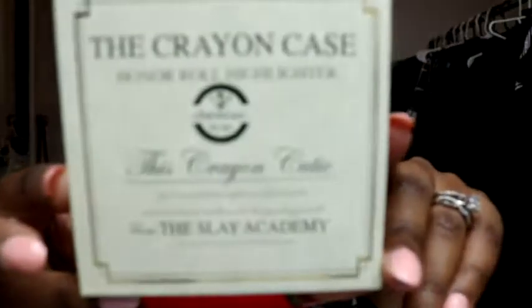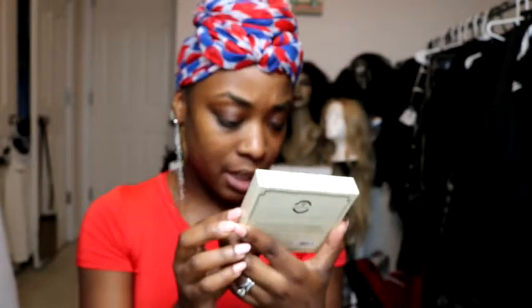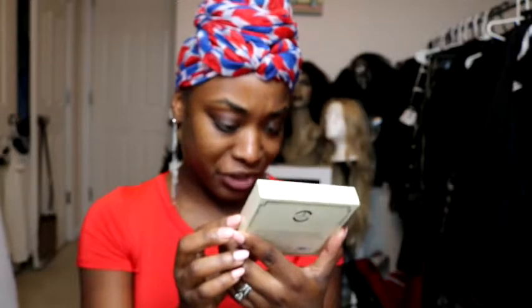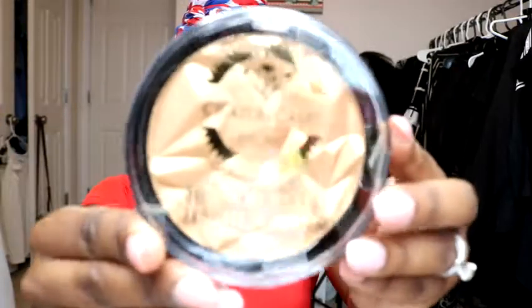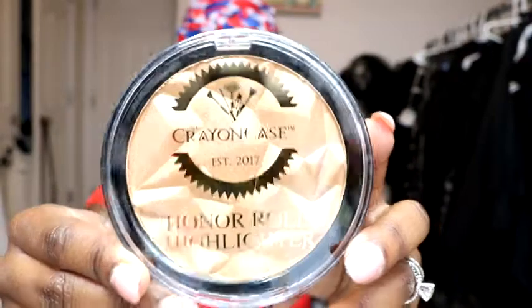Next we have the Crayon Case Honor Roll Highlighter. It says: 'This Crayon Cutie has been demonstrating superior achievement and academic excellence for this grading period from the Slay Academy.' This is a pressed highlighter powder — unlike the Anglola which is loose, this one is pressed. Oh, this is so pretty, y'all. Look at this packaging — it's gorgeous.